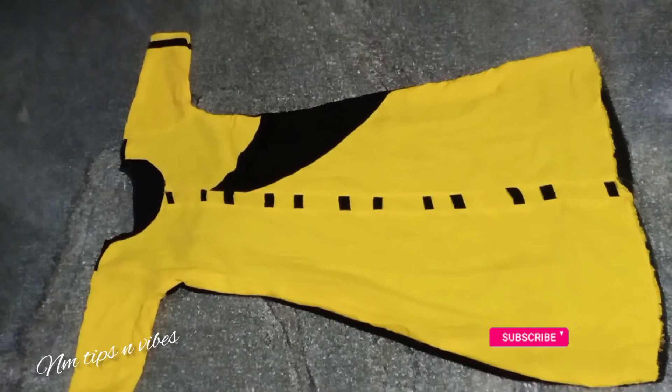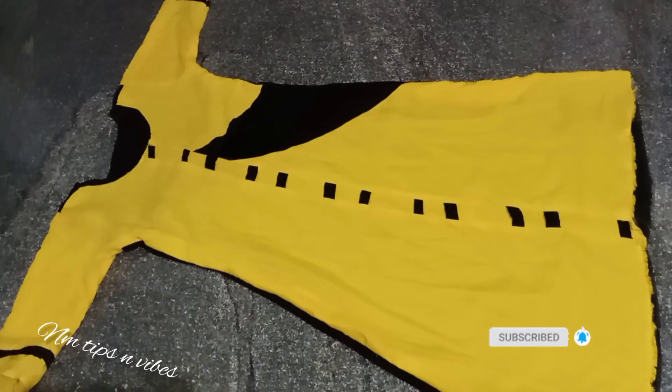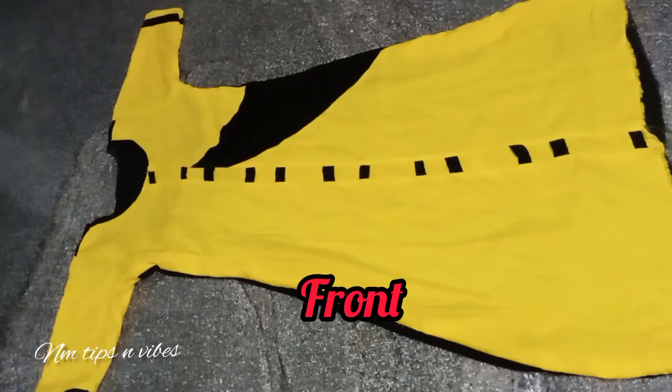Now we have to do the design of the plane. Now we have to do the video step. Please like and subscribe to our channel. Thank you.